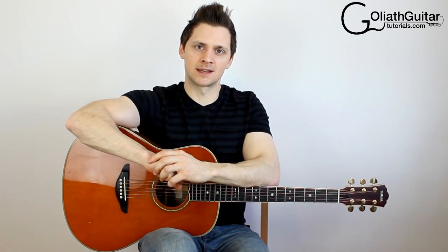I have taught this technique a few times before in some of my previous lessons. If you want to go and learn the technique using a song rather than a series of exercises, which is what this series will be, there'll be a list in the description for you to check out some of the songs that use this technique.